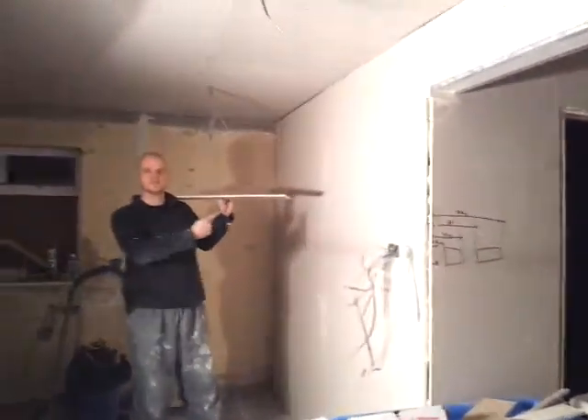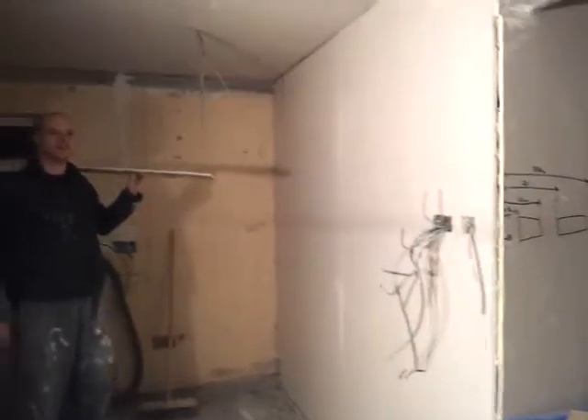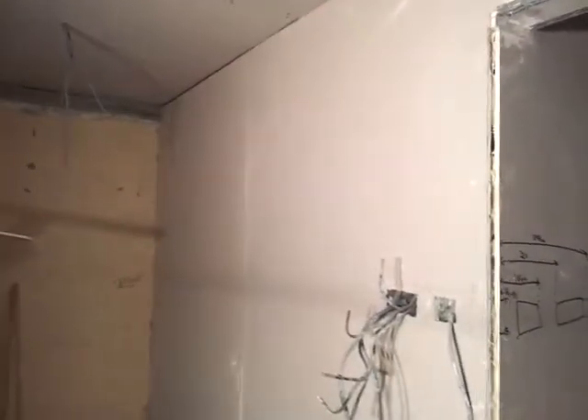Name me this one. That's the last of the breezeblock walls done, thankfully. And we have all of this kitchen diner ceiling done. And the girdle.